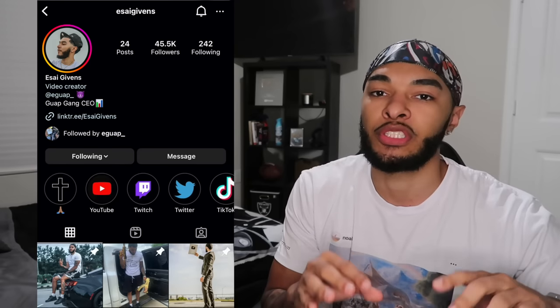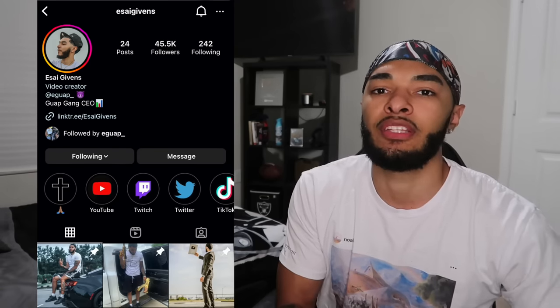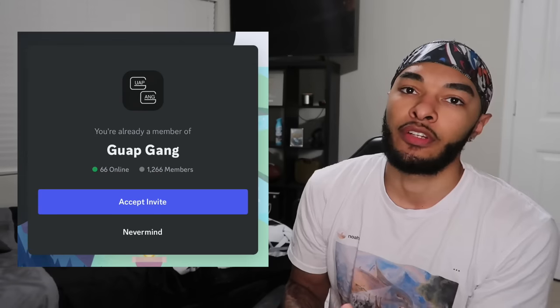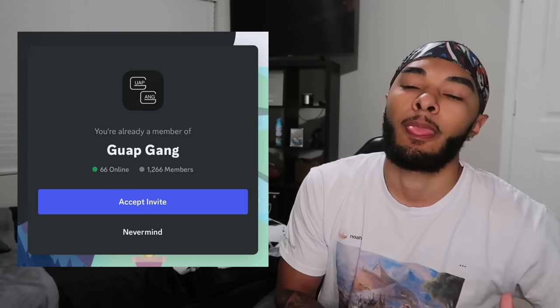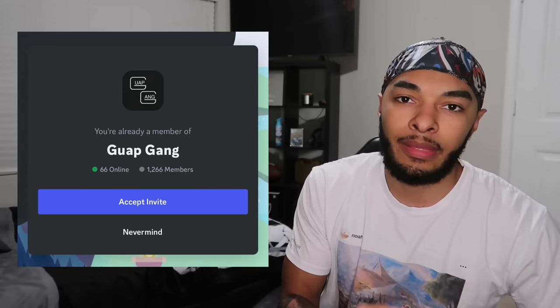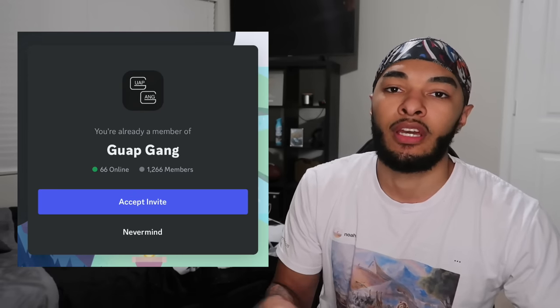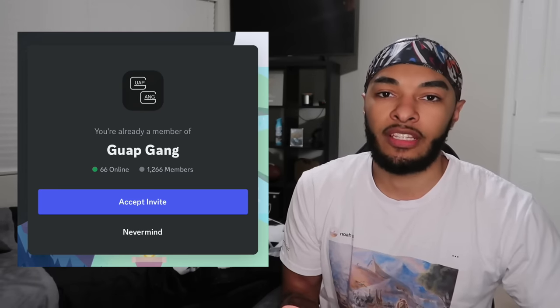Make sure you type in there — tell me what your strap is, what upgrades you did to it, attachments, whatever the case may be. Or you guys can join my Discord server, the link will be in the description. The Discord is Guap Gang. We have a channel where you can send pictures of all your straps and talk to me. So join the Discord server or DM me on Instagram if you guys want to be featured in one of these videos.